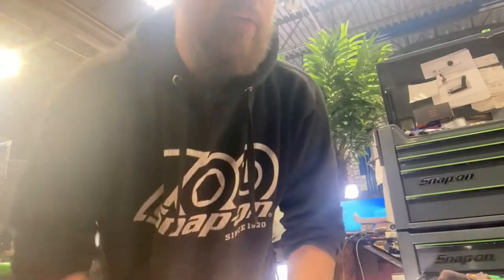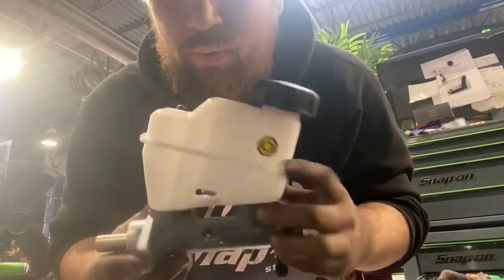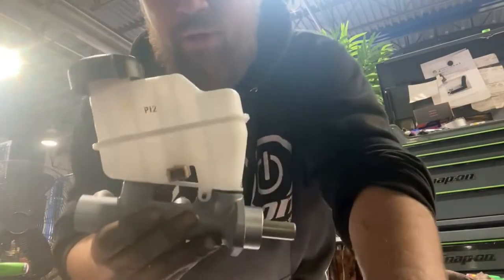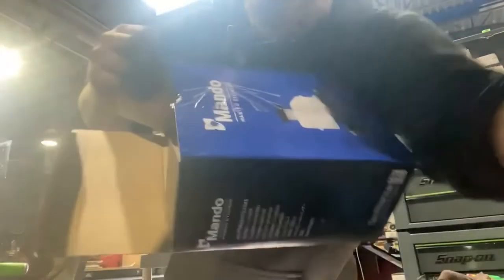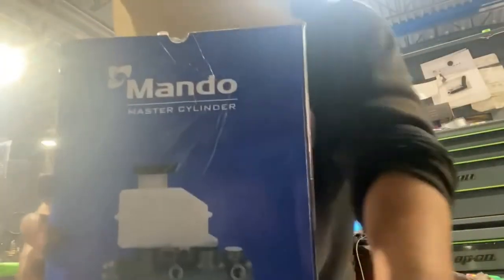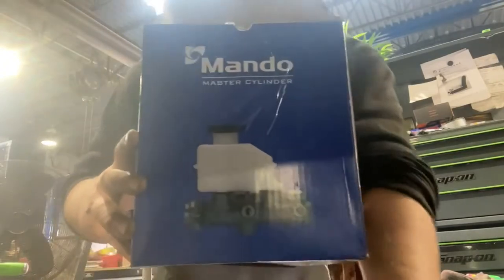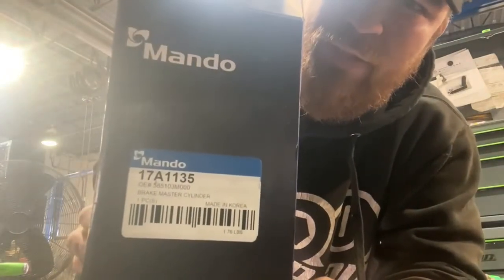Hey guys, had to do this on my 2012 R-spec so I figured I'd record it. This is just a quick how-to on replacing your master cylinder. This is actually an OE part - Hyundai wants like two or three hundred bucks for it. It's a Mando manufactured part, and if I'm not mistaken it's the same part number for at least the post-facelift 3.8, 4.6, 5.0 R-spec, tech package, etc. There's your part number.